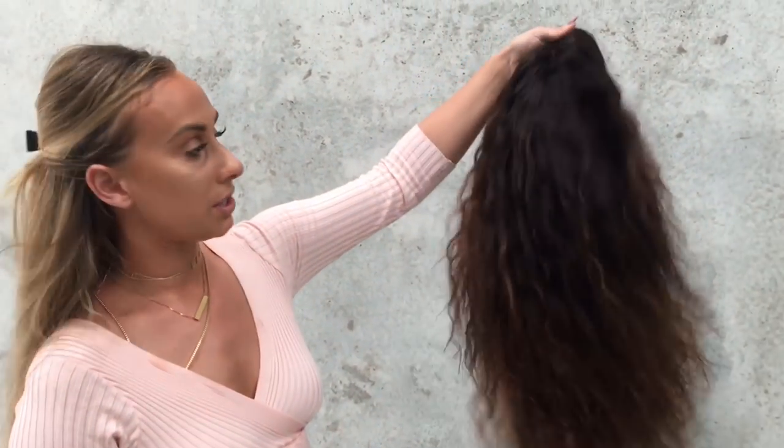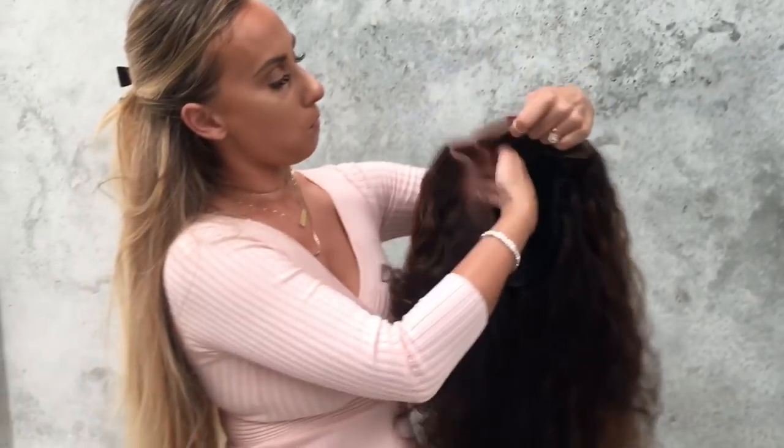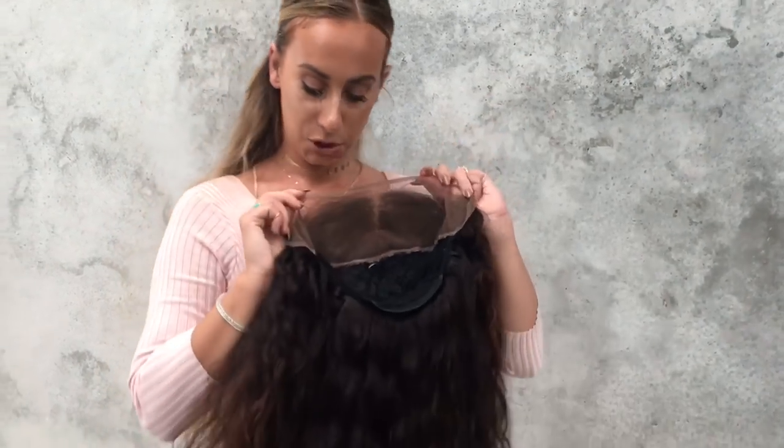So this is the unit after it's completely finished, and this is the cap construction that you have inside. Now what we're going to be doing is we're going to try and make some elastic band to make sure that the lace frontal is sitting very secure.